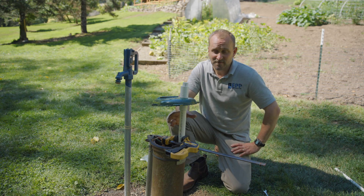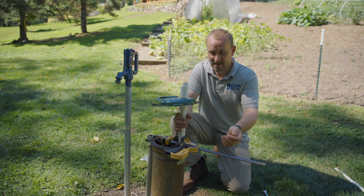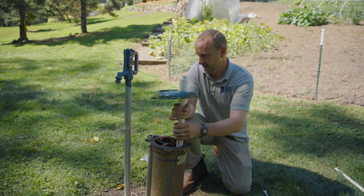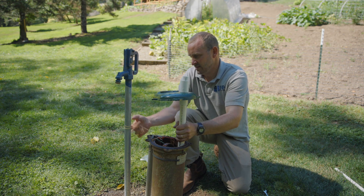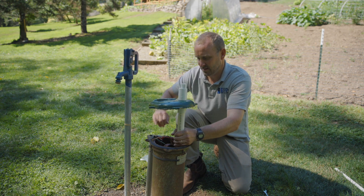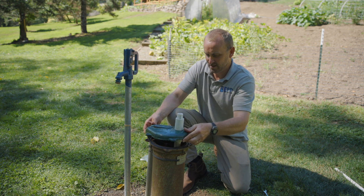Now that 15 minutes have gone by and this glue has set, we're going to go ahead and release our C-clamp and untie this string so we have slack on it, and drop this down and bolt it back together.